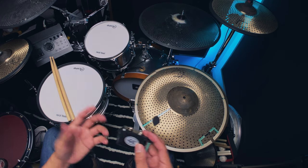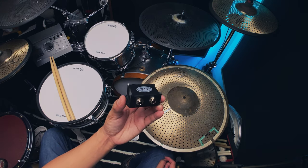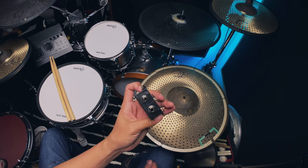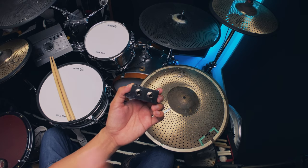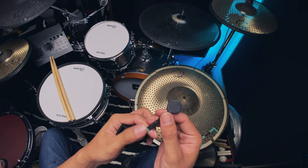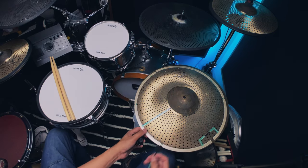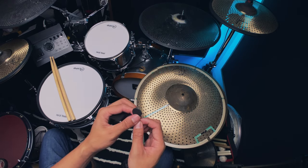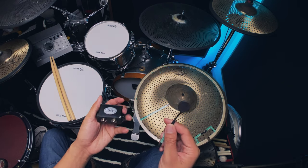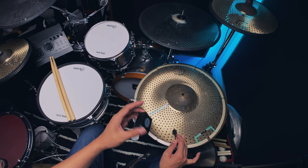This is the new triple zone trigger box from Go eDrum. You can see there are now two jack inputs — one for the ride bow and one for the bell trigger right here. The bell trigger goes under, right next to the bell. This is a piezo trigger, and we'll find out how well it works as we figure out how to build this thing.